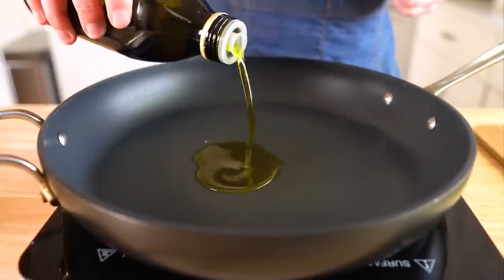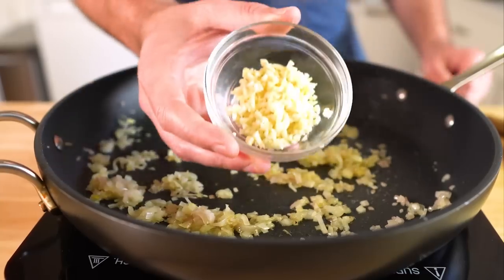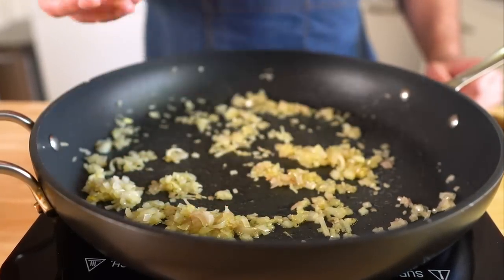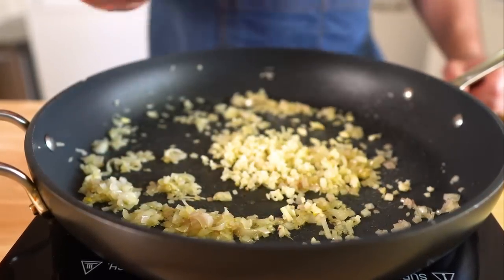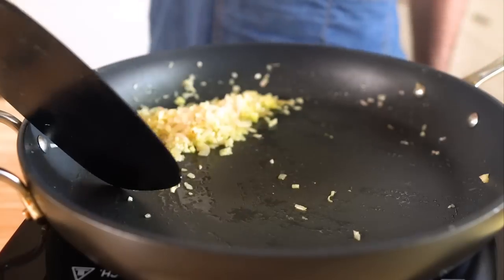Now we need to just lightly sauté one shallot that's been finely diced in a bit of olive oil, just until it gets a little translucent and a bit of color. Then we're gonna add in four cloves of minced garlic and just toast those for a minute as well. Once those are done, remove them from the heat and reserve.